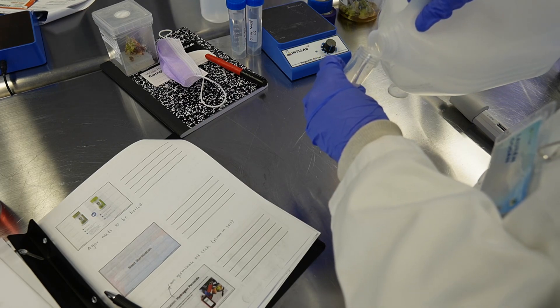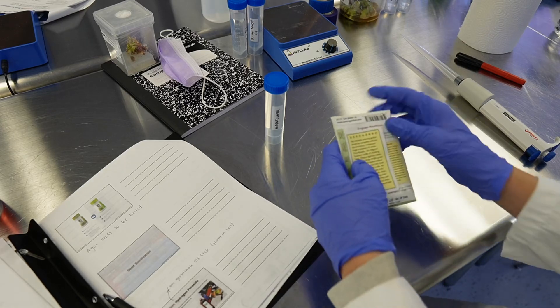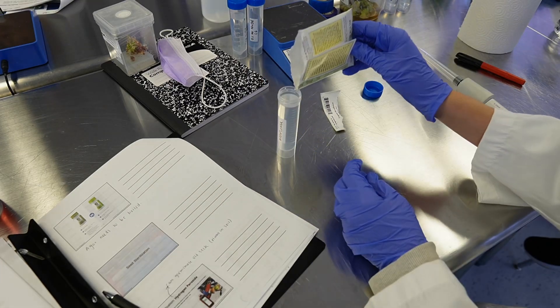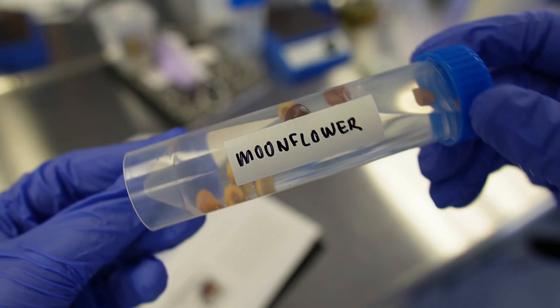While the media that we prepared was being autoclaved, we learned the basics about seed sterilization and tips for germinating old seeds, which is a question that I get on my channel surprisingly frequently. I guess people are just sitting on piles of old seeds for some reason.